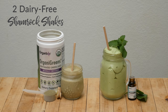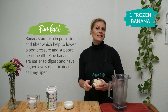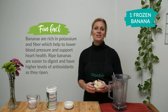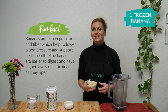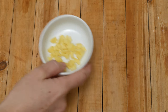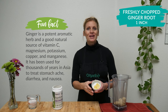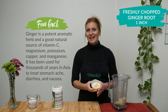Let's begin with the healthier version. In your blender add one frozen banana. Bananas contain simple and complex carbohydrates which will give you instant energy and sustained energy. Also by freezing the banana it's going to give it a wonderful creamy texture similar to ice cream. Now let's add one of my favorite spices: one inch of freshly chopped ginger root. I just absolutely love the distinct flavor of ginger and as a bonus it's a powerful antioxidant and anti-inflammatory.